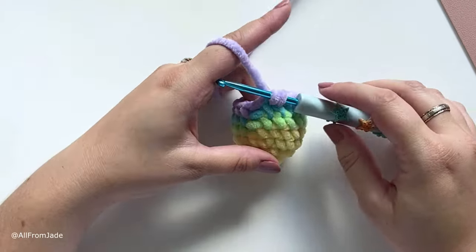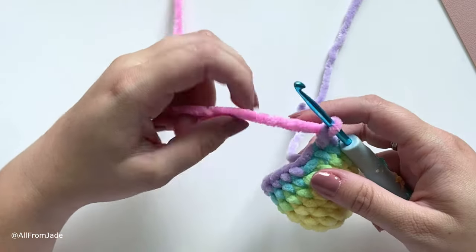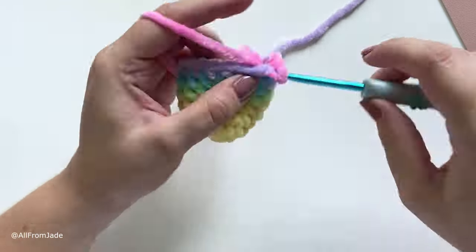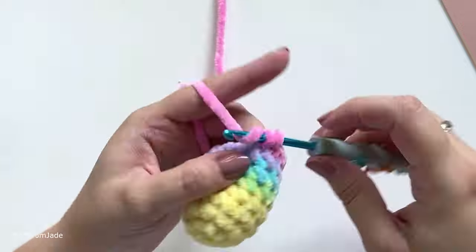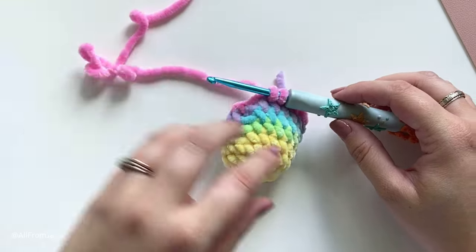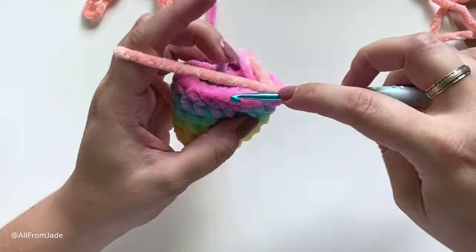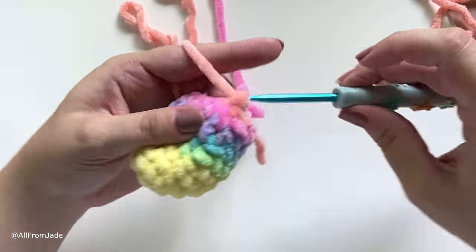At the last stitch of purple, stop and change to pink — place pink yarn on your hook and pull through, slip stitch into the back loop of the purple, then single crochet around. At the last stitch of pink, switch to peach or orange — place the orange yarn on your hook and pull through, slip stitch into the back loop of the pink, single crochet around. Don't forget to cut your pink yarn.